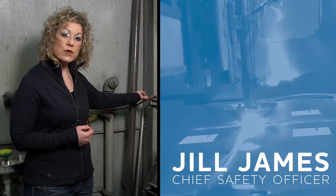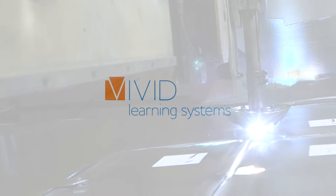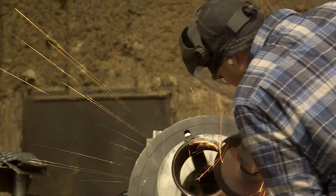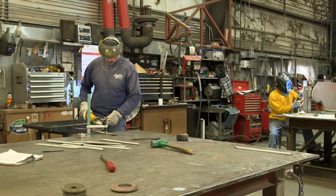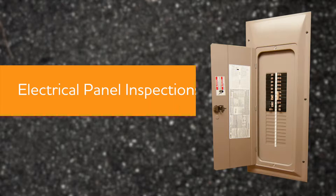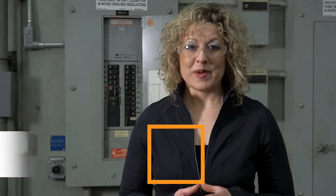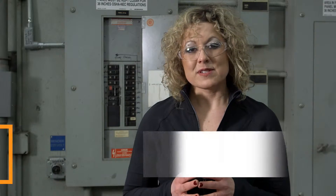My name is Jill, chief safety officer with Vivid Learning Systems. I'm a former OSHA inspector here to help you identify and correct workplace safety hazards. Never assume anything — that's a mantra we live by. We can't assume that everyone knows the same thing we do. We might call that common sense, but we just can't count on that, especially when it comes to electricity.